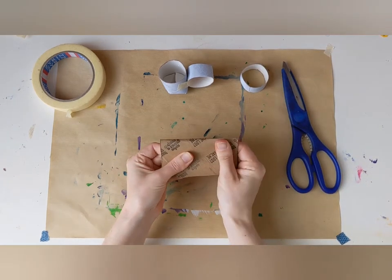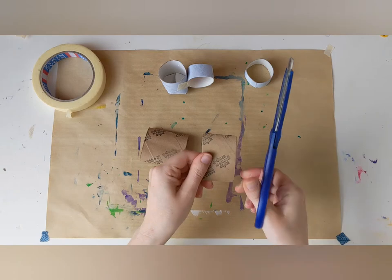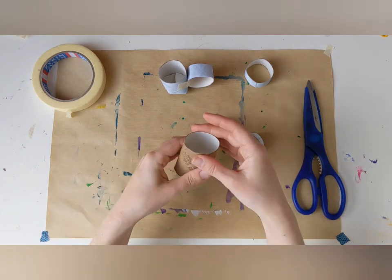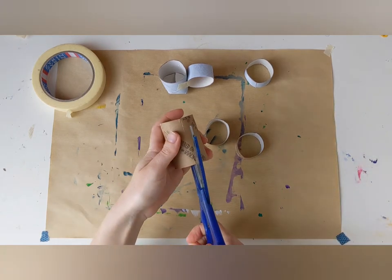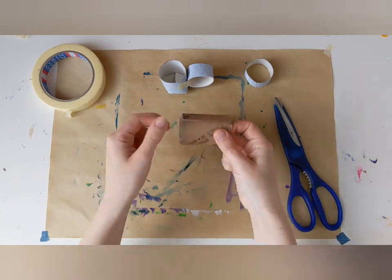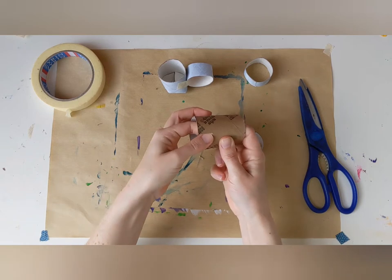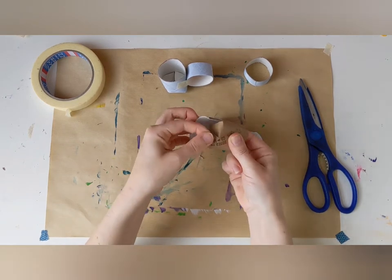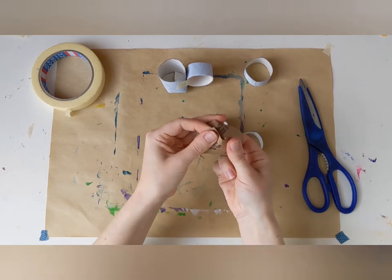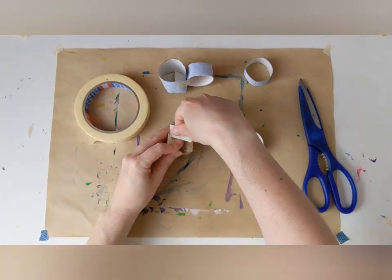Now I'm just going to do the same with this other toilet roll so that you can see what I did. Cut one end off, and I cut that end into two. The bigger piece — I cut around the bottom a few times like this. And then I fold over the bottom, each flap at a time, one on top of the other. And I take a piece of tape and tape the bottom down like this.